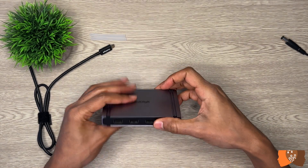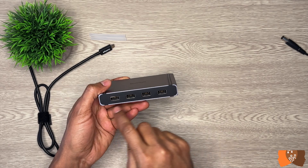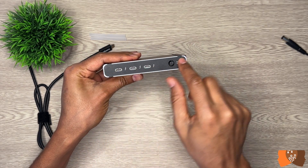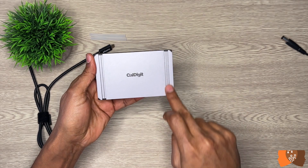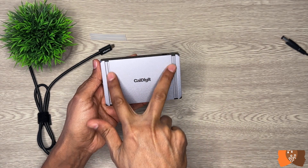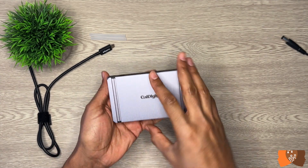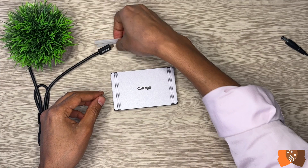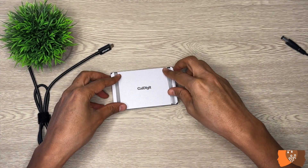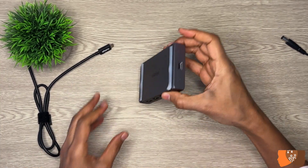The two long faces of the hub where most of the ports are located are matte black plastic and they look really amazing. Pairs of grooves cut into the surface on each side serve as mounting points for the included rubber feet strips that can be easily applied or removed. The rubber strips provide enough cushion to prevent the Element Hub from scratching your desk.